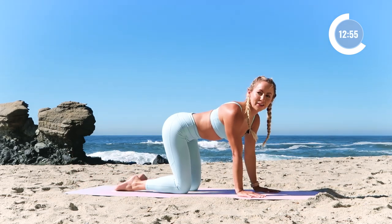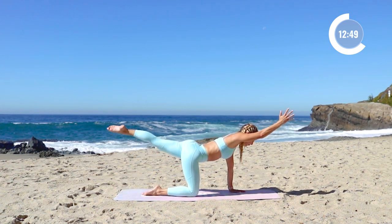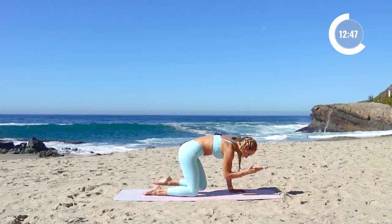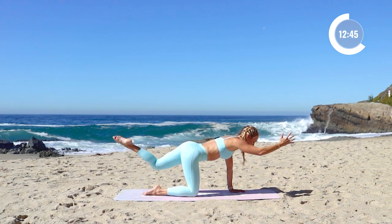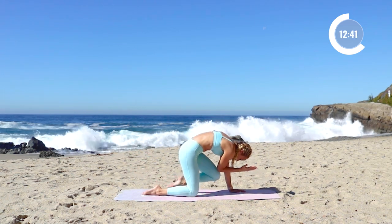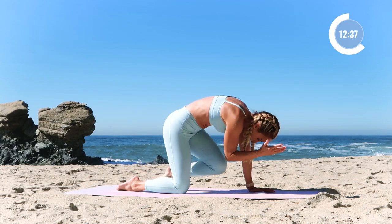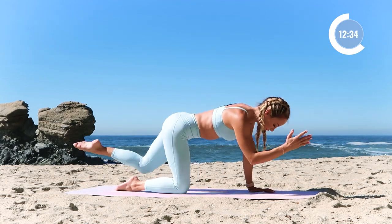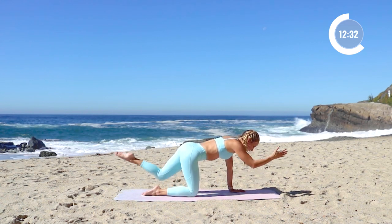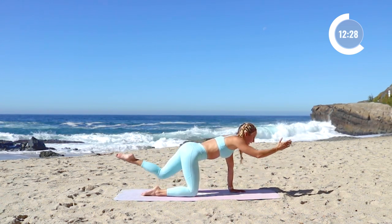Let's switch to the other side. Reach the left leg back, right arm forward. Here we go — we're going to pull the knee in, 5 times. Remember to do your Halloween cat here, push the floor away. 4, extend long. 3 — like you're trying to touch something in front of you. 2. And 1. And up.